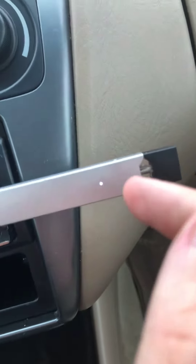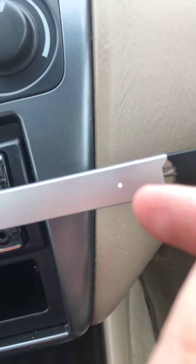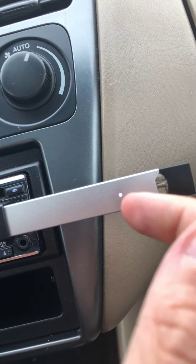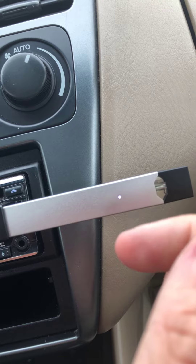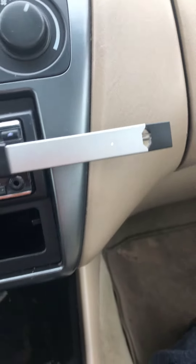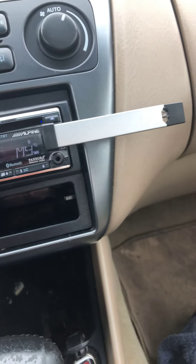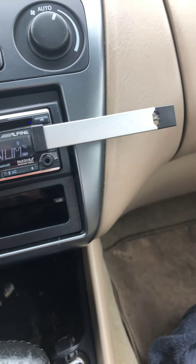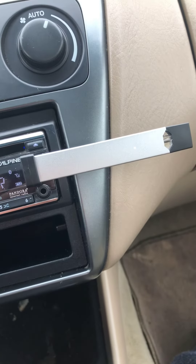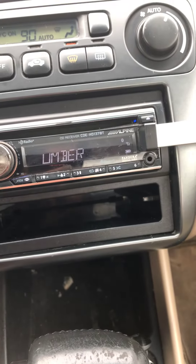Now, you leave it on there for like an hour and you're good. So yeah, that's how you charge it in the car — you're all set.